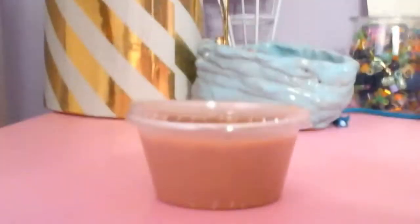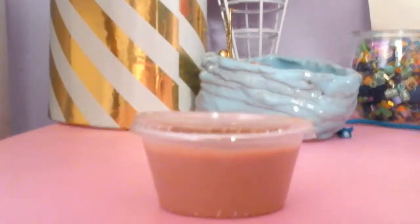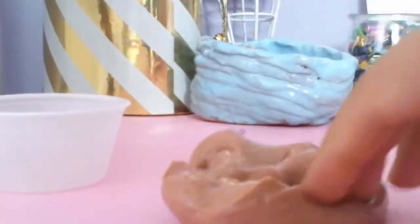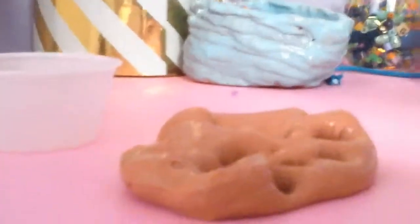So here's what we are going to be reviewing today. This is my peach slime. Here it is, and today we're going to be reviewing it. So this is how it looks. It's really, really good quality. So here it is. It's really good quality.